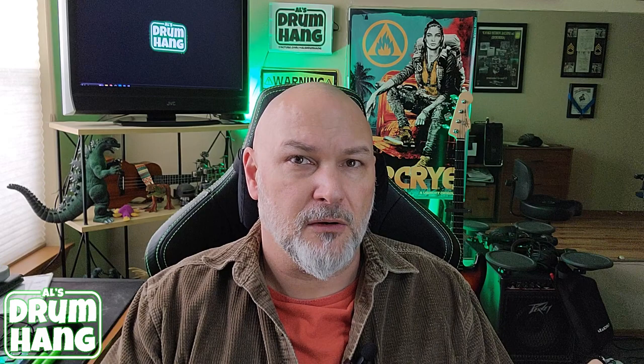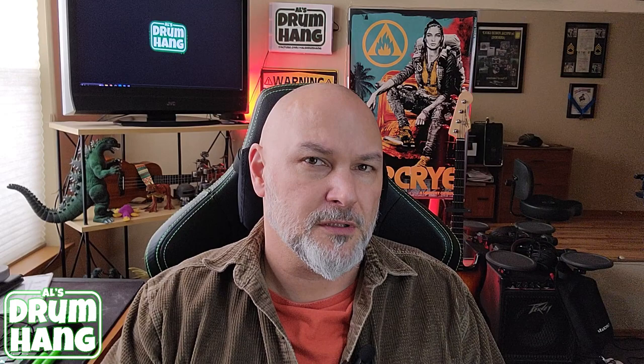I want to talk about Scorpion's website, which I think is excellent, and their product line, which is really impressive. The website is really clear and easy to navigate. They have a great selection. The two main lines are the A line, called Immortal, and the B line or B-stock line, called Rehearsal. They're essentially the same sticks — the Rehearsals are overage from the A line with maybe cosmetic imperfections, and as such they're in limited styles. The Rehearsals are available in standard lengths only: the 7A, 5B, 5A, 3A, and 2B.